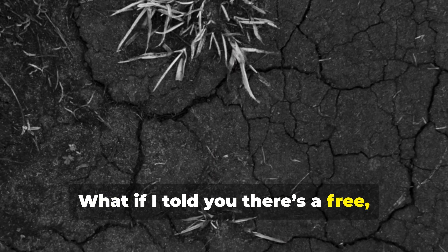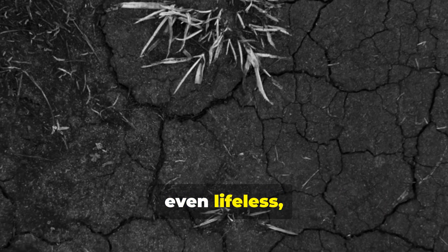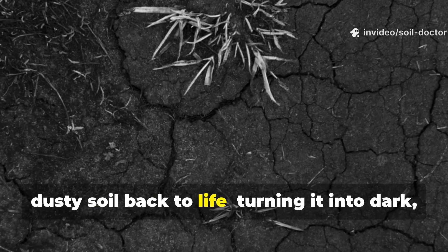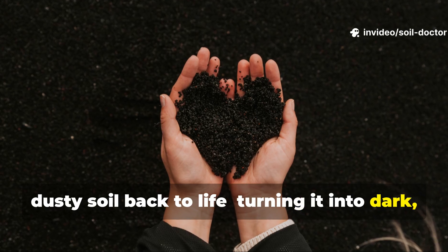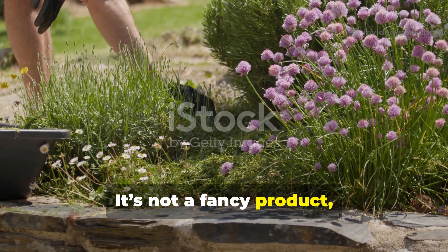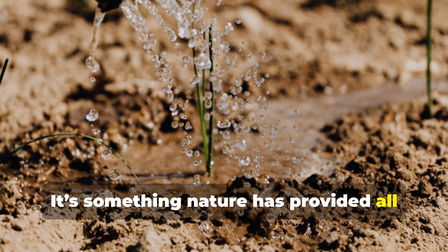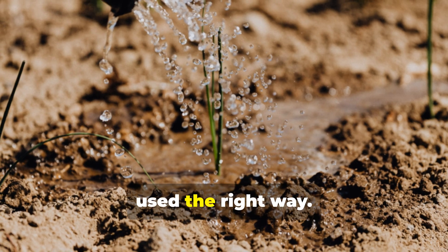What if I told you there's a free, endlessly renewable liquid that can bring even lifeless, dusty soil back to life, turning it into dark, crumbly, living earth again? It's not a fancy product, not a bottled miracle grow. It's something nature has provided all along — water, used the right way.